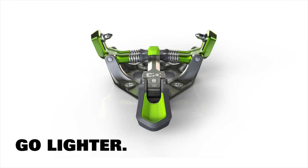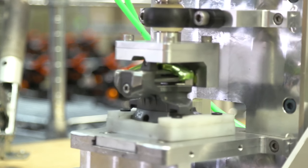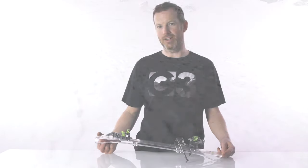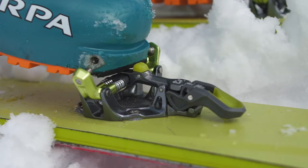With the Zed we set out to develop a lightweight, fully featured, high performance binding. We used the Ion as a jumping off point and focused really on the user experience in order to dial in a great skiing and user friendly binding. The Zed bridges the gap between lightweight touring bindings and performance downhill bindings, providing you with the best of both worlds for going up and for going down.